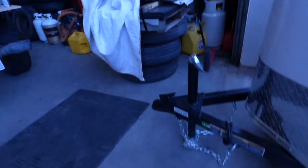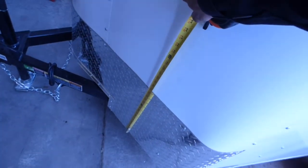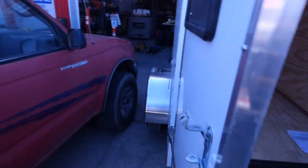It does have an 18 inch stone guard. This is a .030 skin, and LED lights.